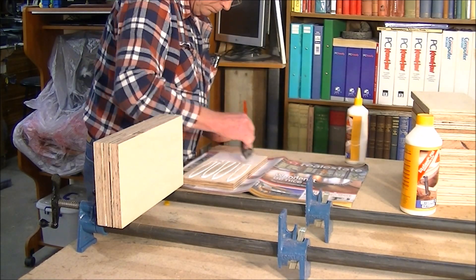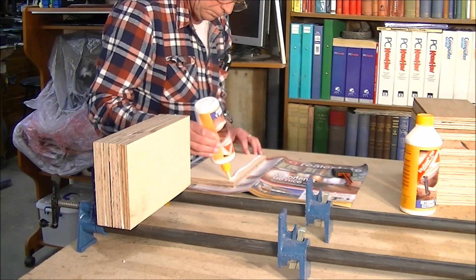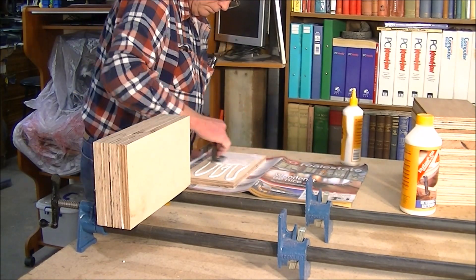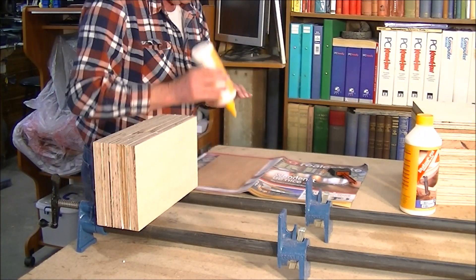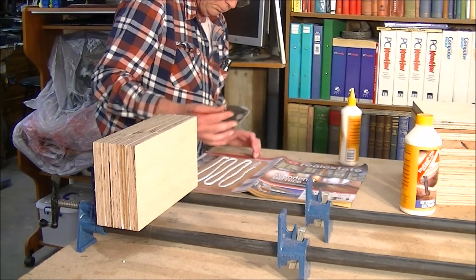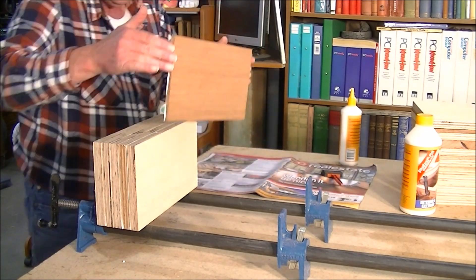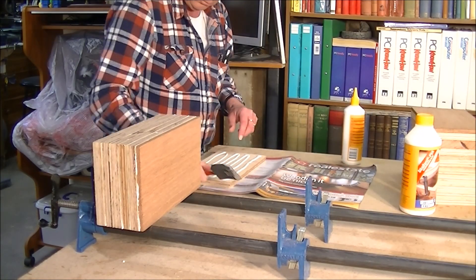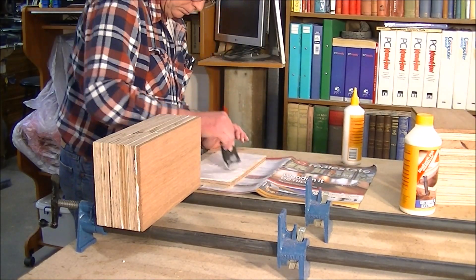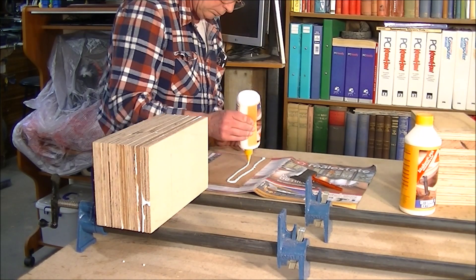Now we come to the laying up or laminating process. I normally use a couple of pipe clamps and whatever I've got available — they're good enough to do this type of job. It's just a matter of laying up all the different pieces in some sort of pattern.